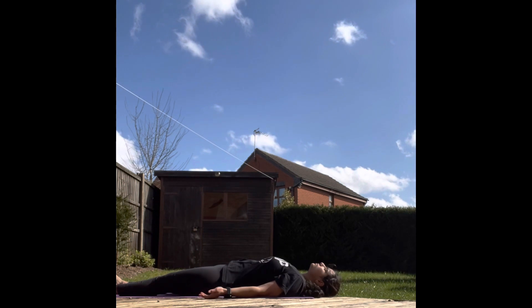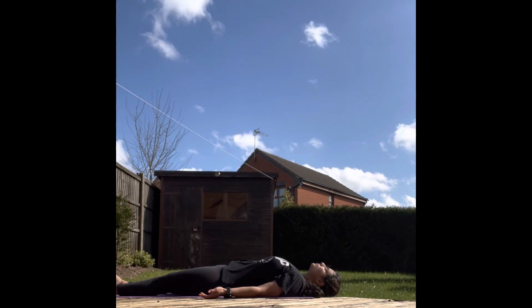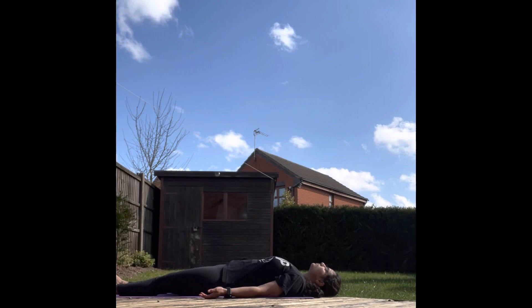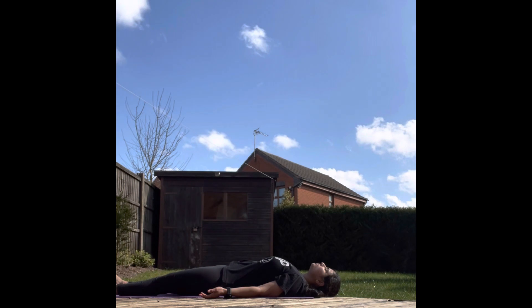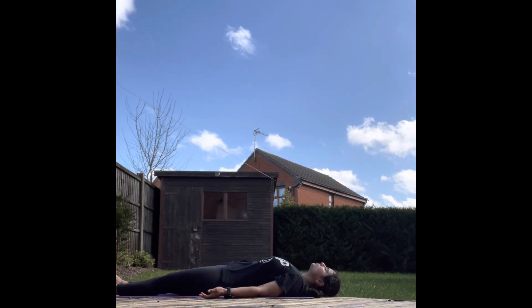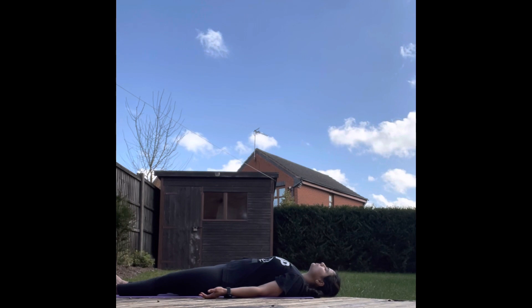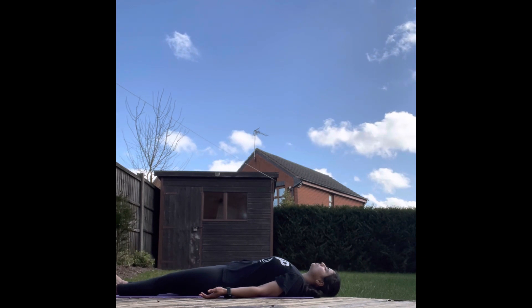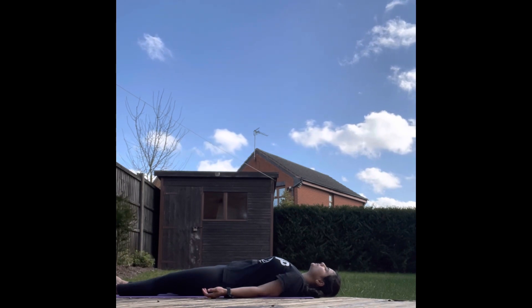After your asana practice, lie down in Shavasana for a few breaths. Just observe your breath. Inhale and exhale. Just relax, calm down, nothing to worry about. Just the normal breath. Feel the ananda in your body. Feel the ananda in your soul. Slowly start moving your fingers and your toes. Move your body to the right side and sit in any comfortable position.